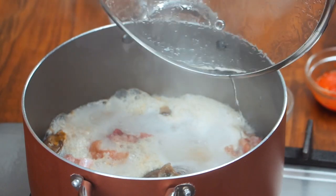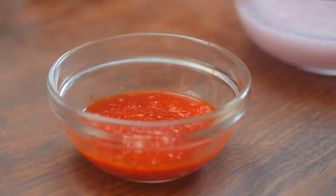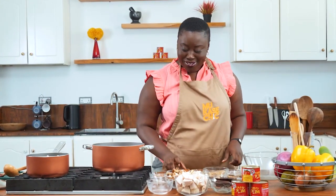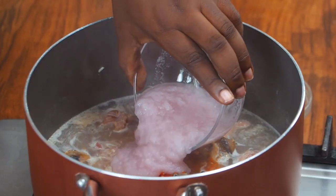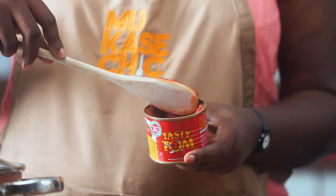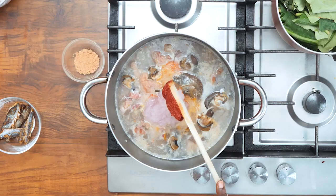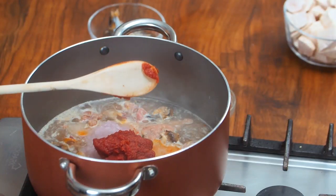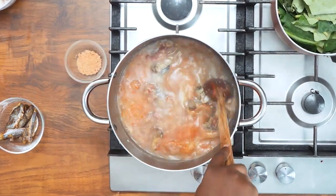Our protein is now well cooked and super soft. We'll add our blended pepper — I know Ghanaians love their pepper but please go easy on that. Blended onion, and of course now time for the tasty twist by Tasty Tom. Adding a red tomato mix to our soup helps enhance the color and gives it a smooth texture. Look at that beautiful color.